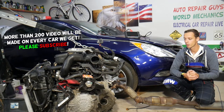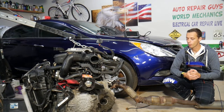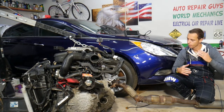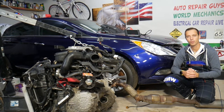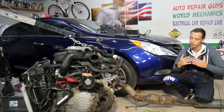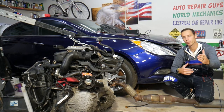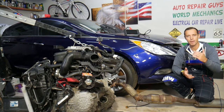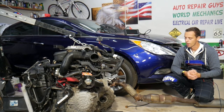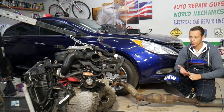Before we start, let me tell you a little bit about us. Every single car we get at the garage, we try to make at least two to three hundred free repair videos. Why? Simply because our mission at the shop is to save you guys as much money as we can. All we need in return — please subscribe to the channel and like the video so we can keep making these free videos for you.